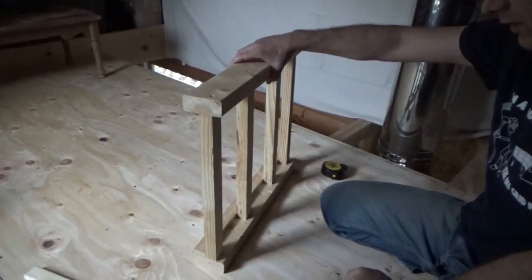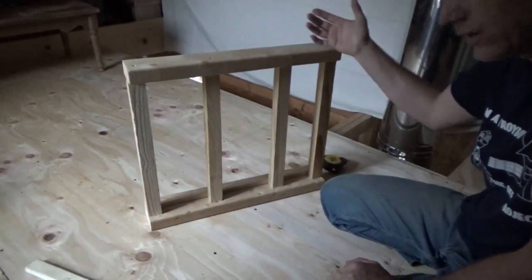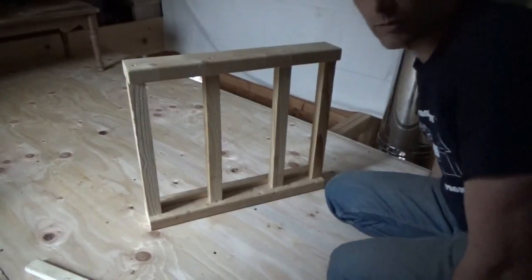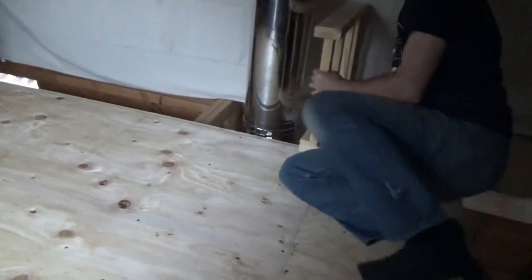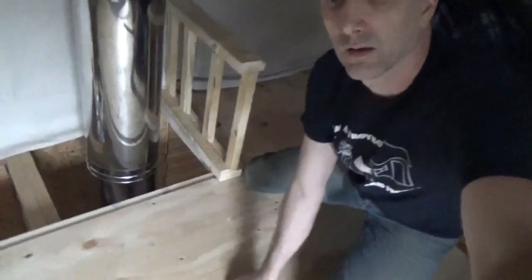There is my first piece of handrail — gives you an idea how it looks. I think it looks like a handrail. That's gonna go over here in the corner. You can follow me as I work — I turn around the corner, then go up on the wall.